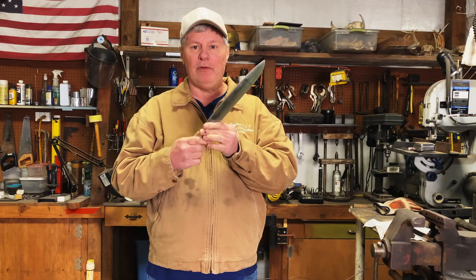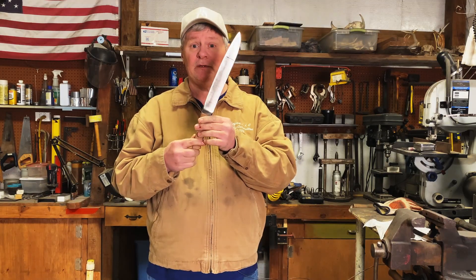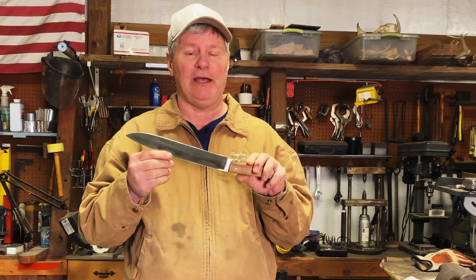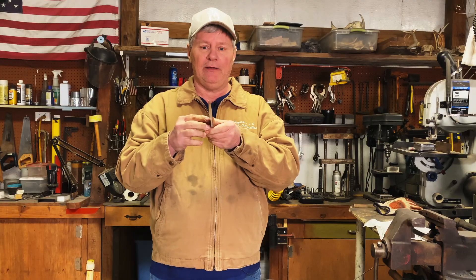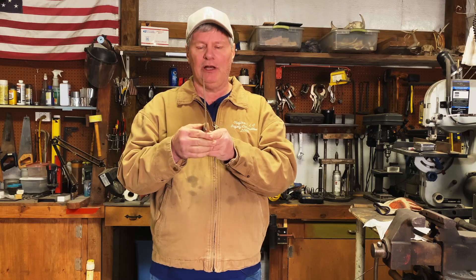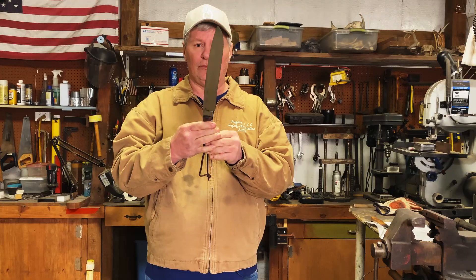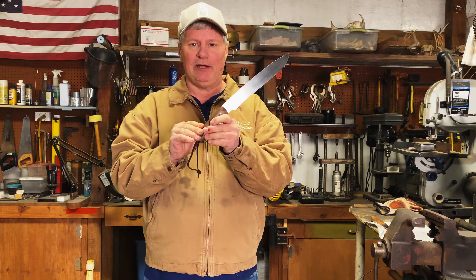About a month ago, you saw me make this American Bladesmith Society journeyman performance test knife. I did the complete test here in my shop — rope cutting, 2x4, and bending at 90 degrees. I've straightened it back up, not completely straight but close. Now I'm going to take my actual test, so I had to make another blade just like it. This one's a little wider, a little bigger handle, and I'm headed up to my friend J.W. Randall's hammer-in. He's a master bladesmith, and I'm going to conduct my performance test.